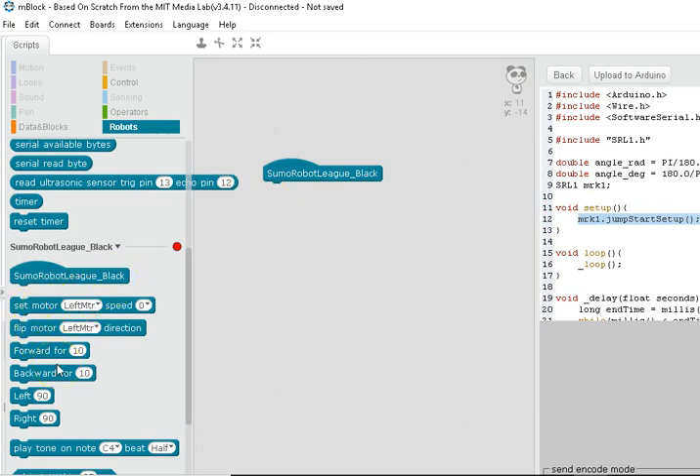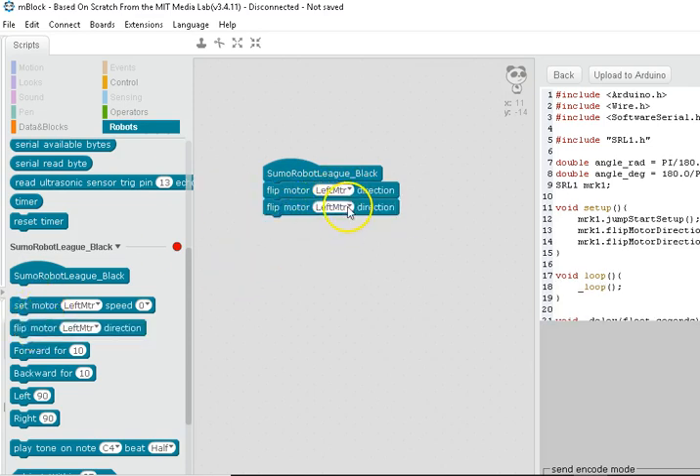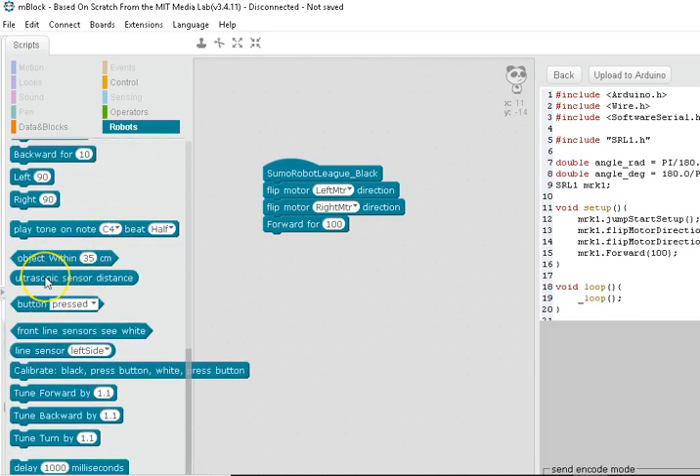Then you can start programming. We've got the ability to flip the motor directions if they're going backwards or if it turns when it should go forward — that can all be corrected here. You can click the little triangle to get a drop-down of options. In a circle-shaped input, you can click to type, or drag in an oval-shaped block like the ultrasonic sensor distance or the line sensor value from the left side.